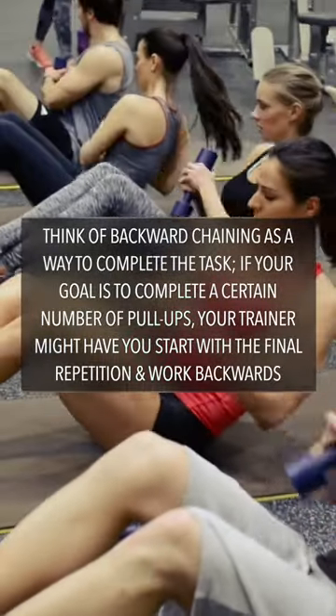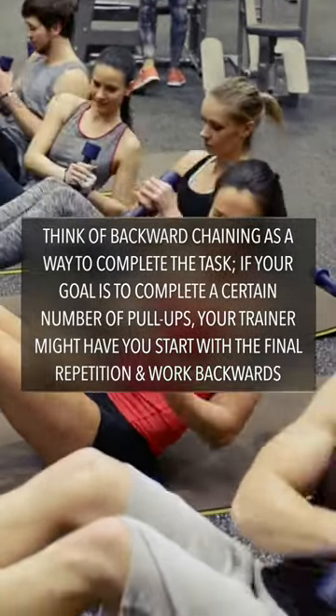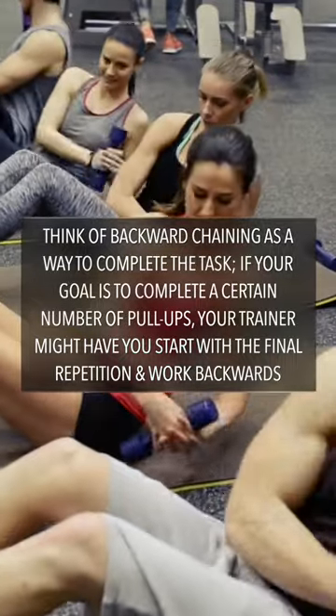Think of backward chaining as a way to complete the task. For instance, if your goal is to complete a certain number of pull-ups, your trainer might have you start with the final repetition and work backwards.